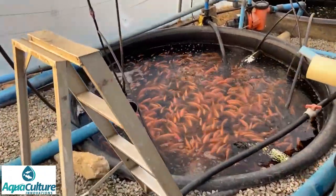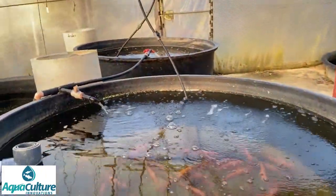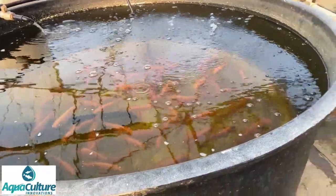There you can see the other two fish tanks. These two large tanks have got breeders in - breeder tilapia. We installed them fairly recently.